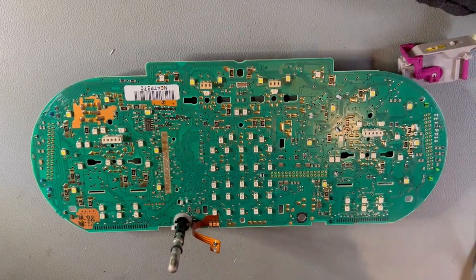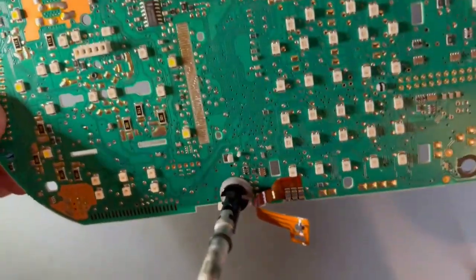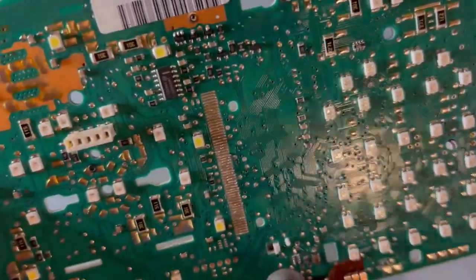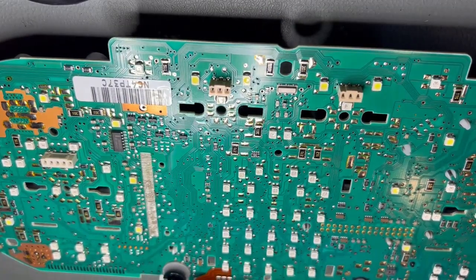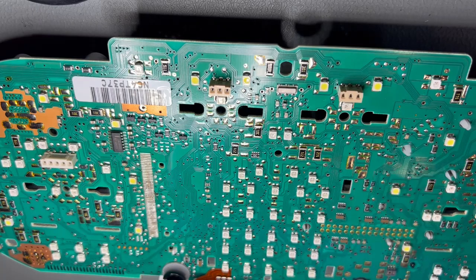Now we have a closer look and can see the result. You can see there are a couple of bits of messy solder and an old pin on there, but I'll remove those with the soldering iron. Now, in the vast majority of cases there's no need to add any solder to these pads. The priority is to clean them so that when we apply the new ribbon cable it connects correctly and thoroughly to the board.